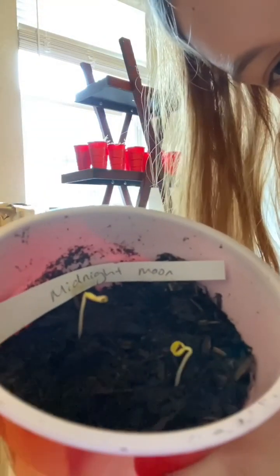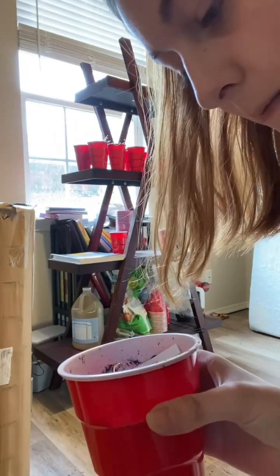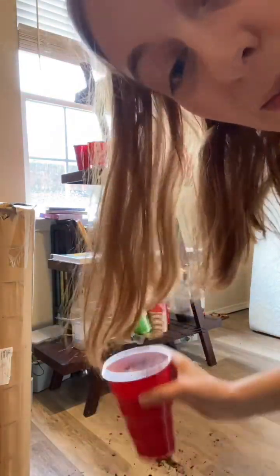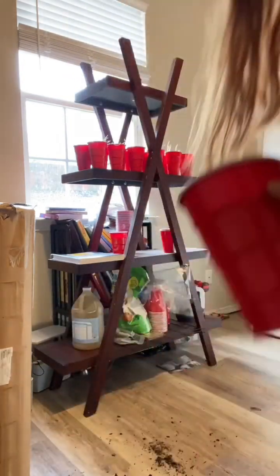Going to pull my midnight moon babies — these are eggplants — out of the bathtub and put them on the shelf, because I don't want them to get leggy trying to look for sun. So it's time.